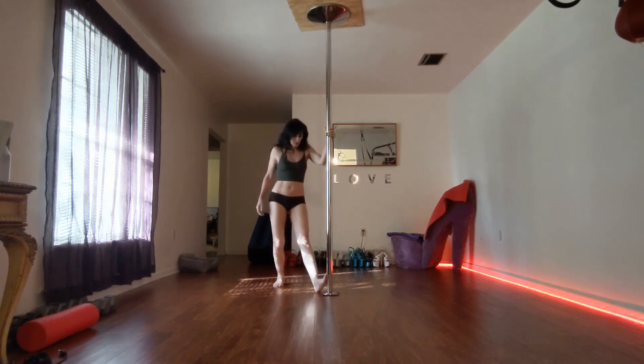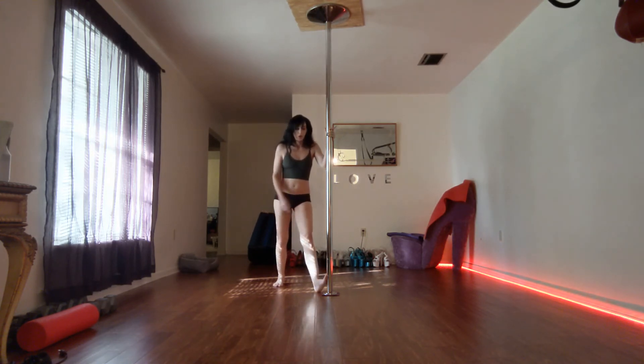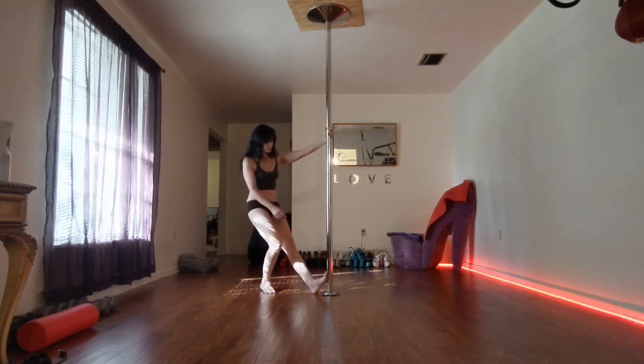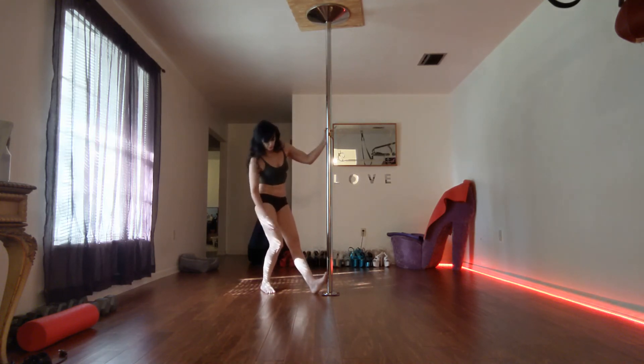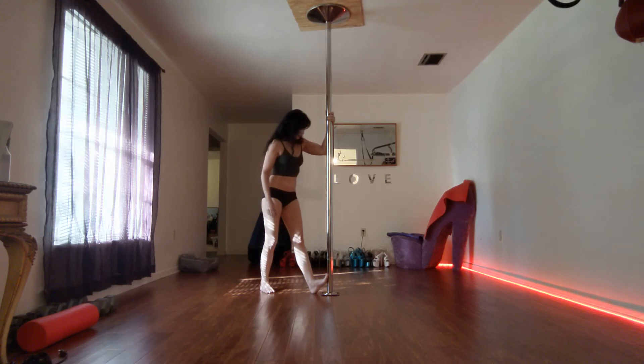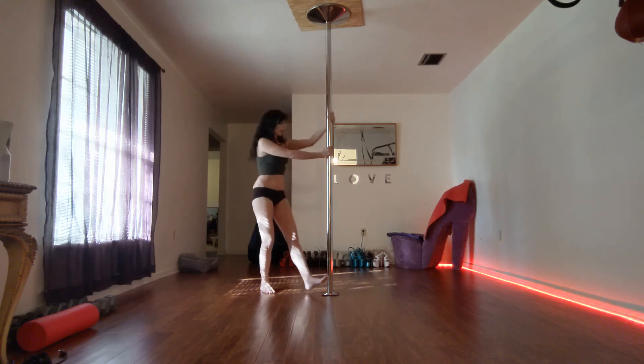We're going to hit the calves last. A real cool thing about the pole is you can just stick the balls of your foot against the pole and lean forward — that will stretch your calf. Just hold it, then switch to the other side.